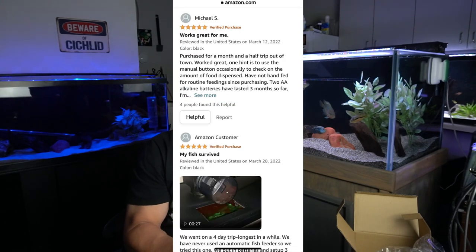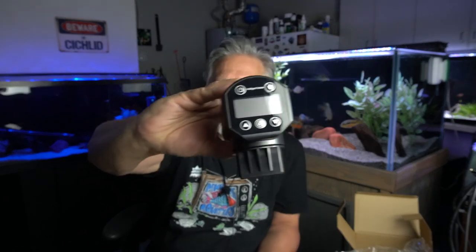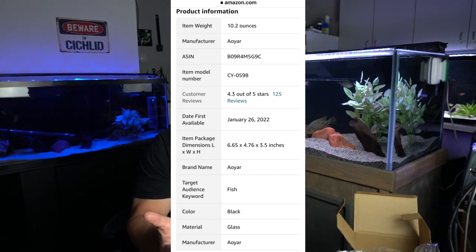There's a video on Amazon you can watch — I'll include a link below and list it in my Amazon store. It lists for $26.99 but there's a box you can check for about 10% off. It comes in either black or green. You program it in military time, so a 24-hour day — if you want a 2 p.m. feeding, you'd enter 1400 hours. It has 4.3 out of 5 stars and first came on the market January 26, 2022. Dimensions are 6.65 by 4.76 by 3.5 inches.